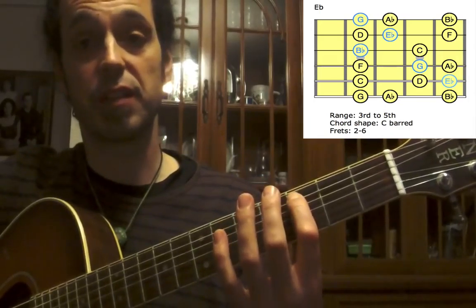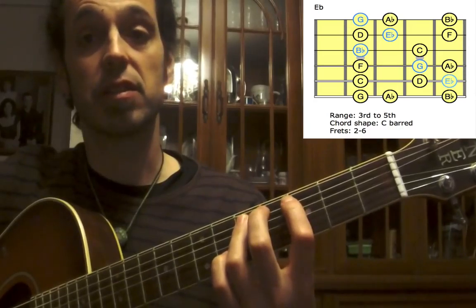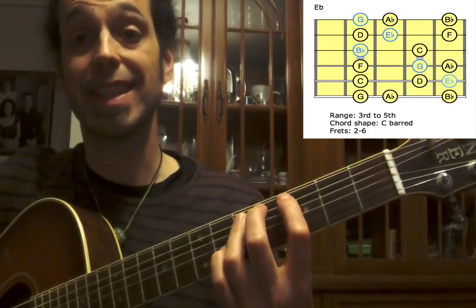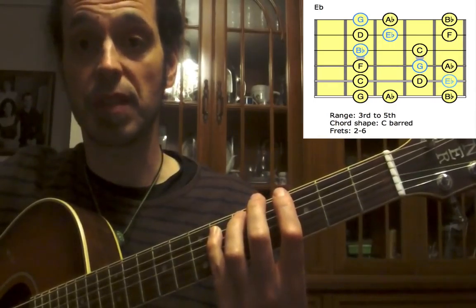Up to the A-string: first finger on the third fret, C; third finger on the fifth fret, D; and small finger on the sixth, E-flat. This is our root — our first root.